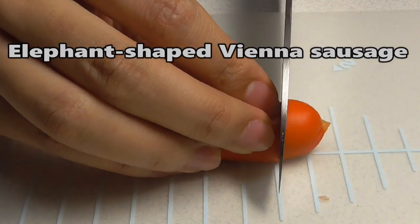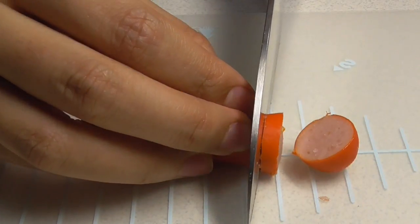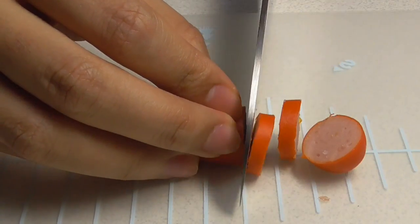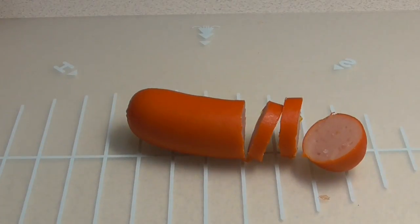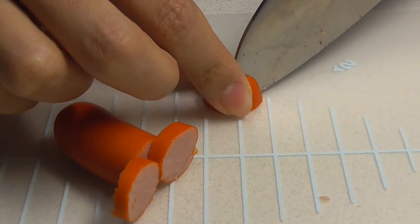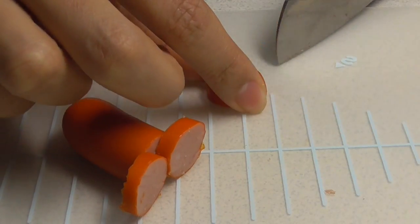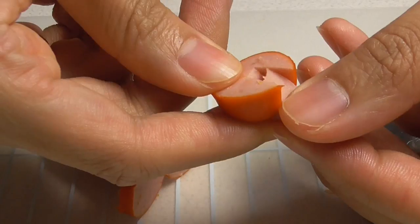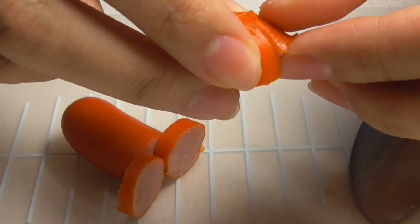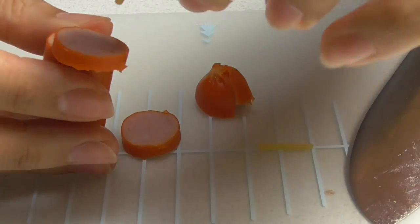The last one is elephant-shaped Vienna Sausage. Now I'm making the nose part. It's a little bit difficult.